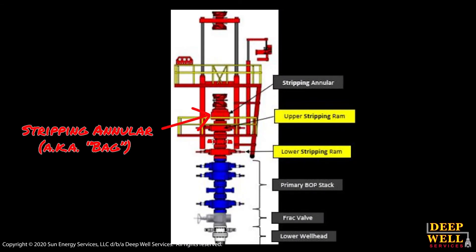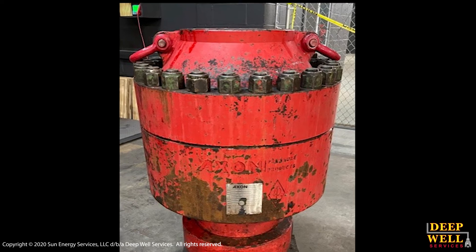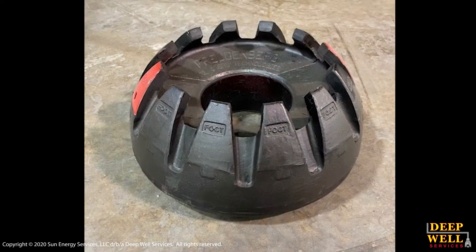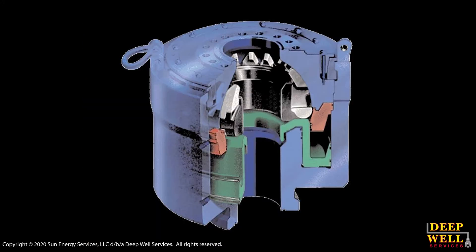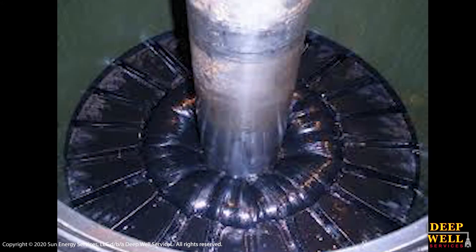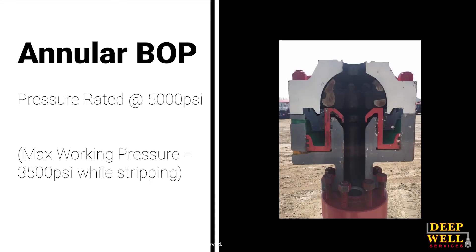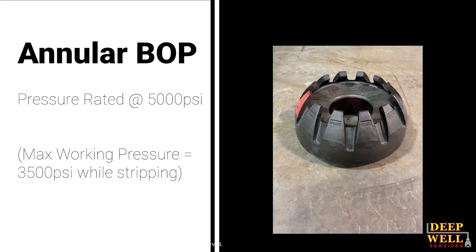The first, or the uppermost, piece of pressure control equipment is the stripping annular, also known as the bag. What this is used for is to strip pipe in during lower pressure operations. It's basically a large rubber element with a hydraulic piston below it. When the piston gets pushed up, it squeezes a thick rubber donut-shaped element around the pipe, and this is what causes the seal between the outside of the tubing and the inside of the casing in the space we call the annulus. The annular BOP itself is rated for 5,000 PSI, but we don't strip pipe or use it as a stripping BOP on any jobs that have over 3,500 PSI of pressure.